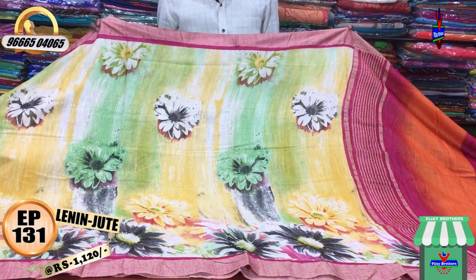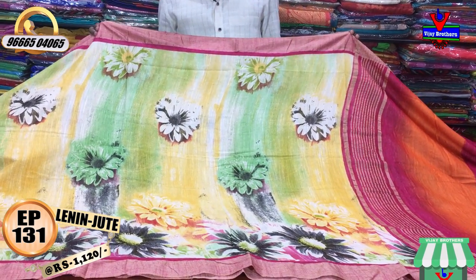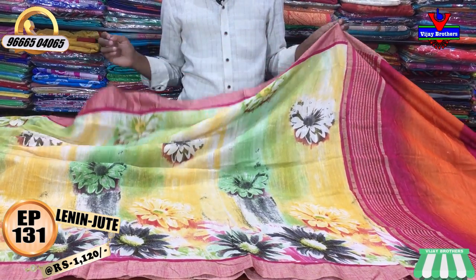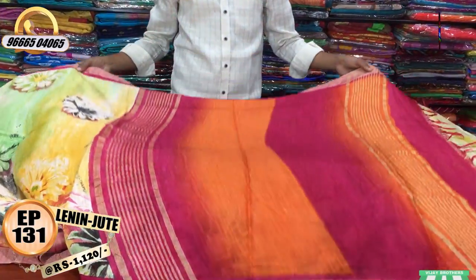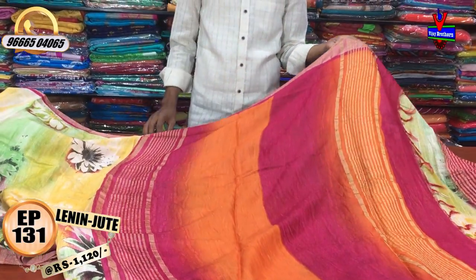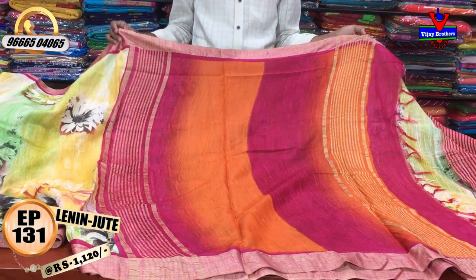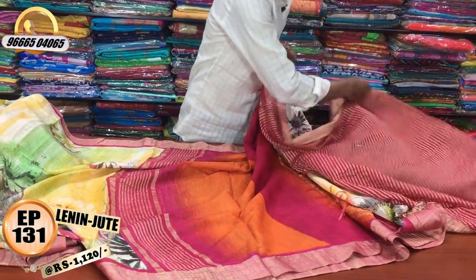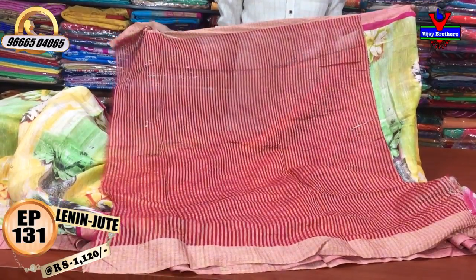Second variety: we have a small thread border and a 3-inch border. We have a big color combination in a big size. We have an orange color and pink color combination.